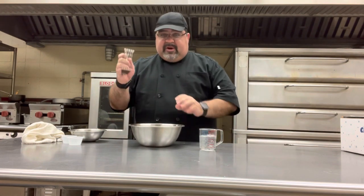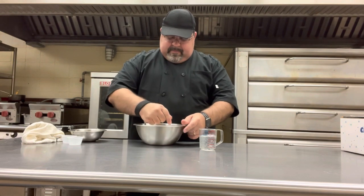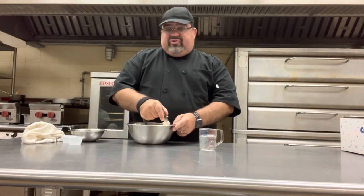We're going to start by using our pastry blender to get our butter all mixed into the flour. We're going to blend it until it looks like coarse crumbs.